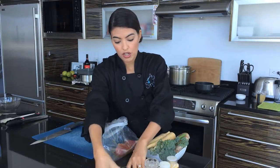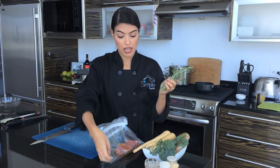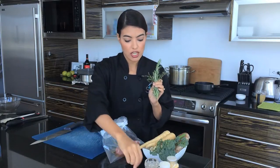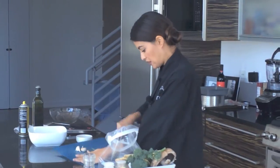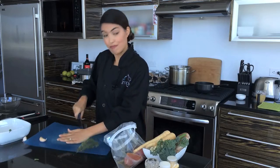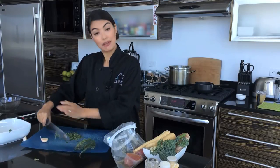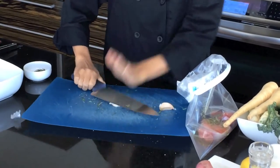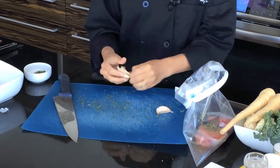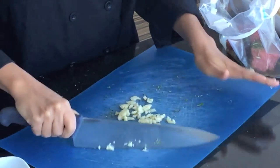We're going to be using rosemary and thyme in the steak marinade and also in our mushroom gravy, so I'm just going to chop everything now so that it's done. The beauty of baby food is that everything can be a rough chop — it does not have to look pretty because it's going into a blender. Garlic. I don't have very good knife skills as it is, so baby food is right up my alley.